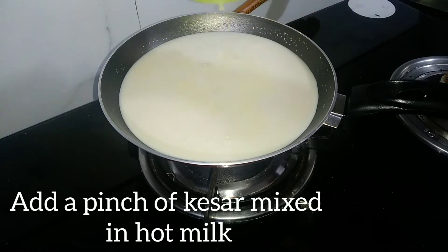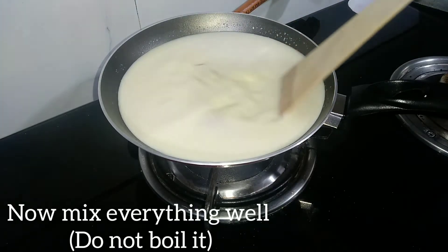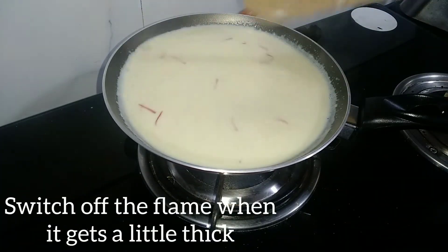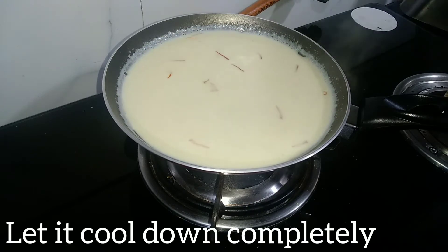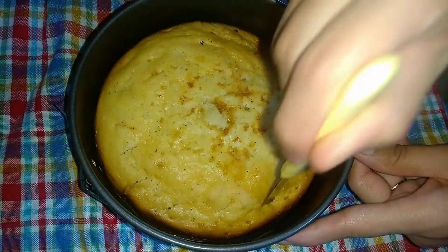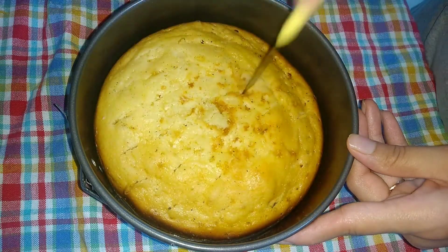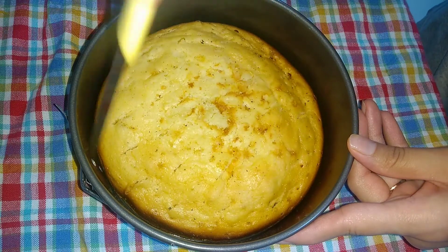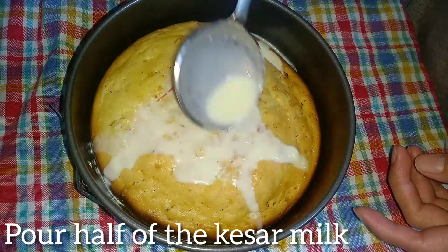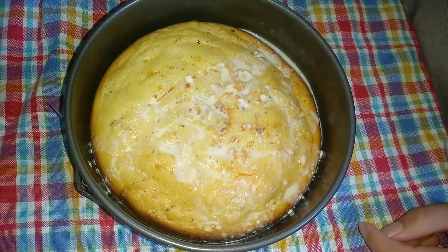Now I will add the kesar (saffron) milk mixture over the cake. I will add the saffron and keep it warm. Pour the kesar milk over the cake and let it absorb perfectly. Add more milk as needed, and allow the cake to absorb the milk mixture completely.